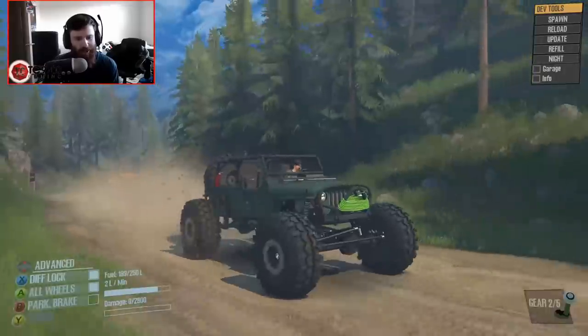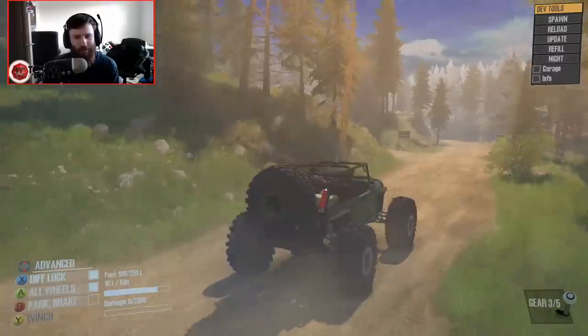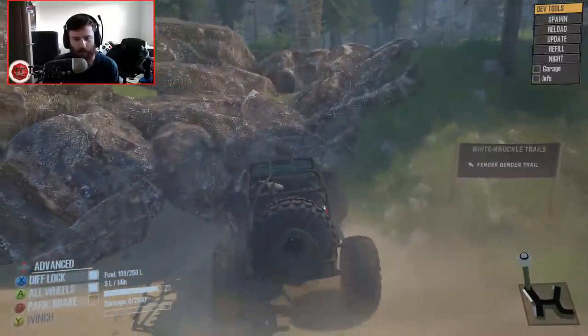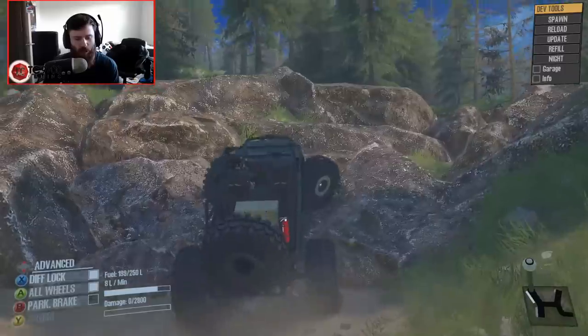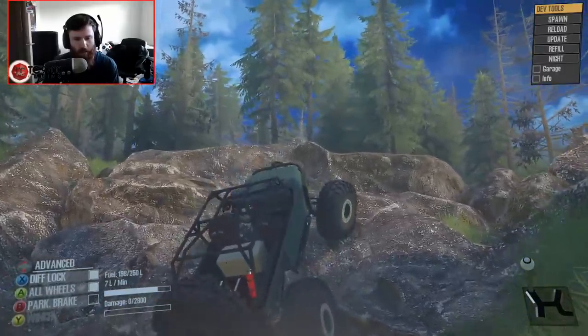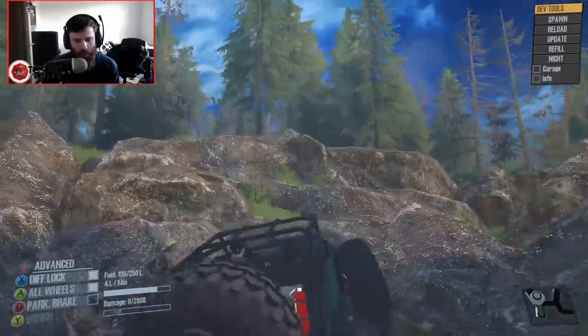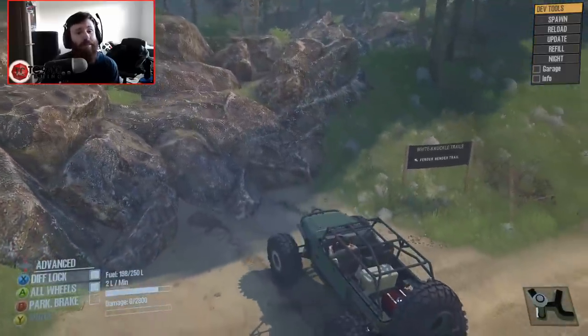Oh, that looks sick without the windscreen — I love it without the windscreen. Let's see — Fender Bender Trail. We'll take this thing down a little bit of Fender Bender Trail and see how the green Jeep on TSLs does in comparison to the orange Jeep on the Pitbulls.